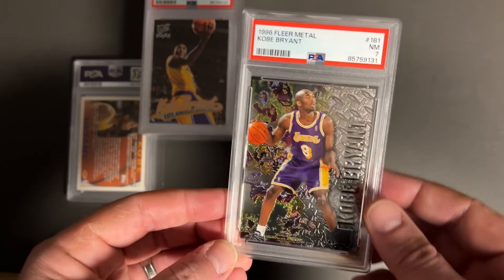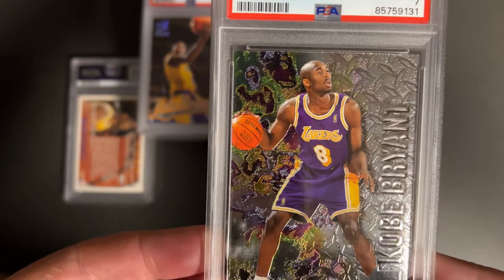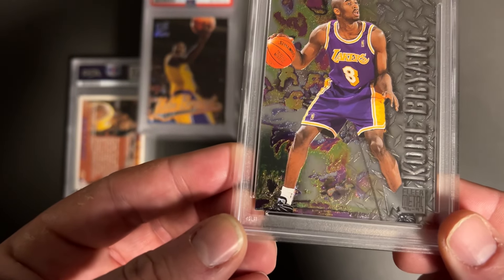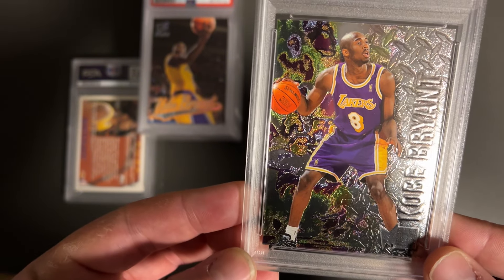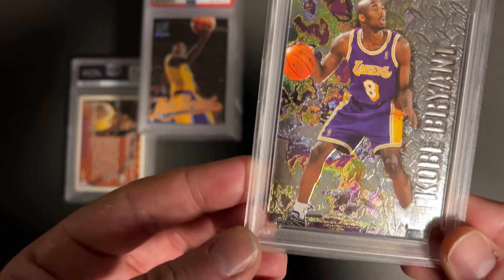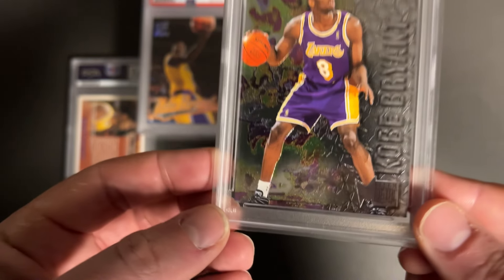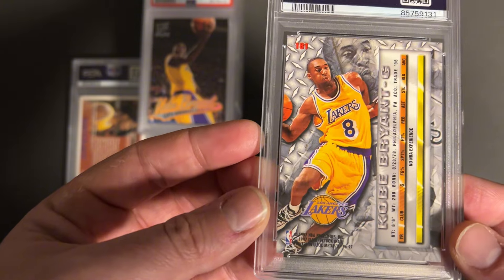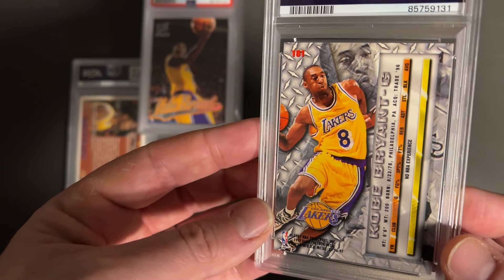This is such a sweet card. I don't know what the problem was — I thought this thing was super clean. Corners look great, it's such a cool card. It would look a lot better if it had something other than a 7 on it. Really cool, but disappointing — took a 7.